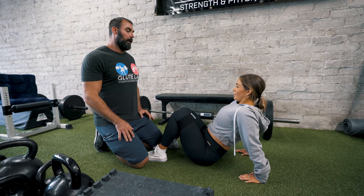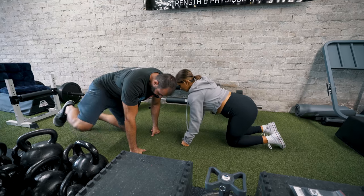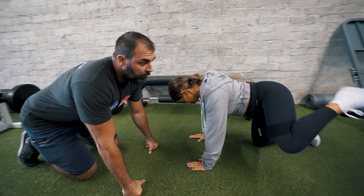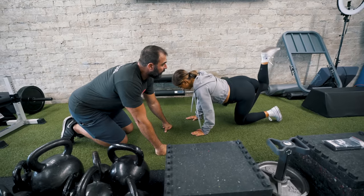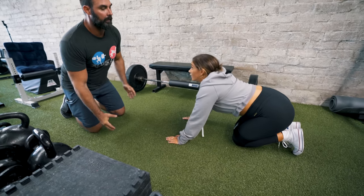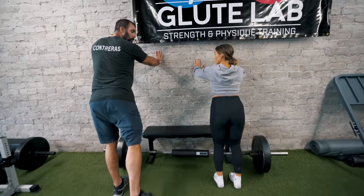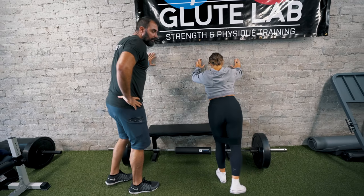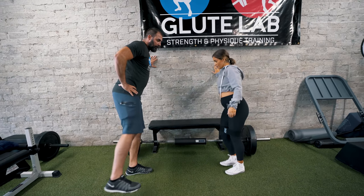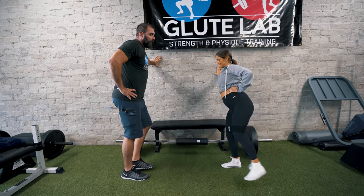Now get on all fours in the quadruped position. Fire hydrant — just going out to the side. That's one option. From here do a kickback: keep your leg bent and kick it straight up. That's another option — quadruped hip extensions. Now stand up. Kick one leg back: standing kickbacks. Then turn to the side: standing hip abduction, leaning slightly.